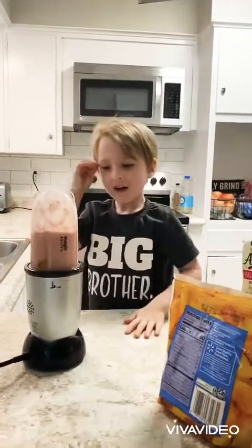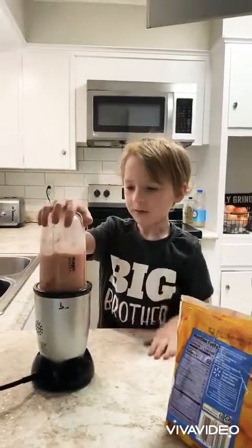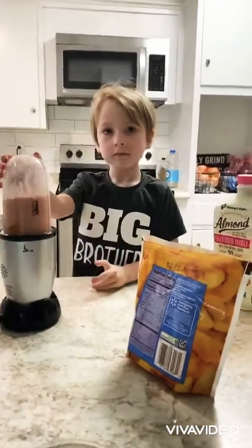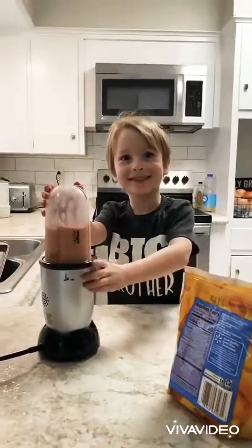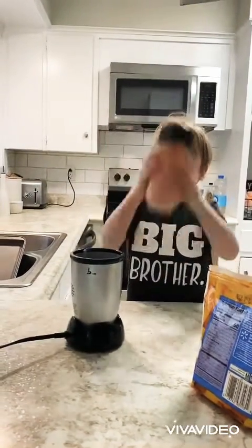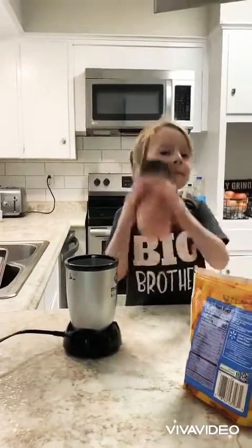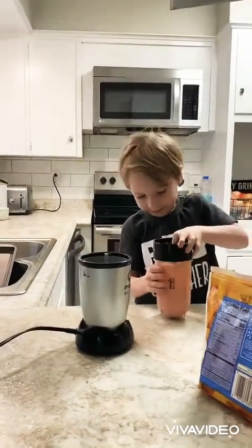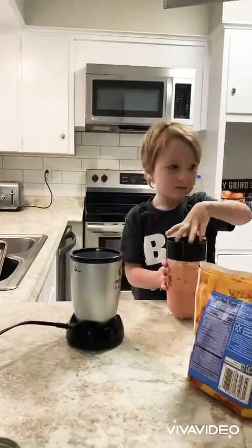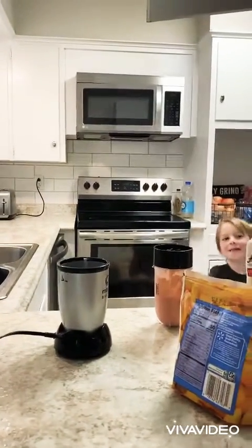Okay. I'm going to make it a chop. I forgot about the chops.